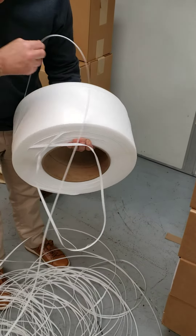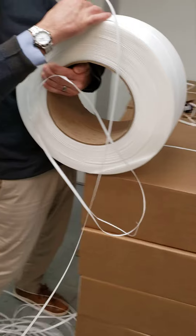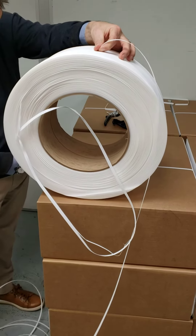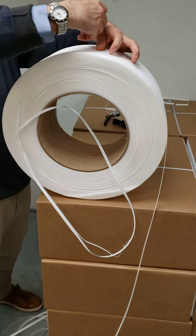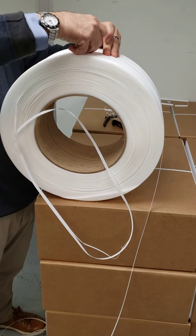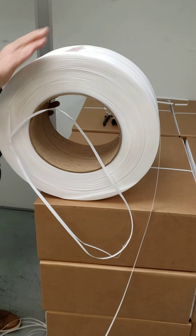Conceivably, at this point this coil would be fixed. Then we can take this and put our tape back on, and we could use this coil.